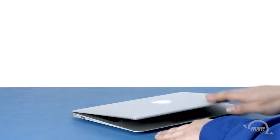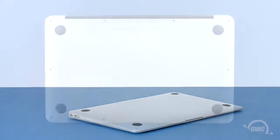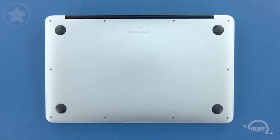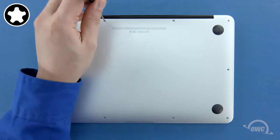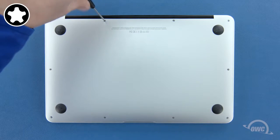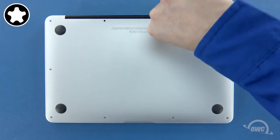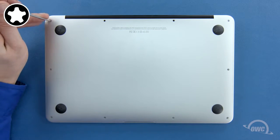The first step is to close the MacBook Air and flip it over. On the bottom are 10 five-point screws to remove with your pentalobe screwdriver. The two center ones on the hinge edge are longer than the others, so let's remove those first. Next, remove the remaining eight screws.